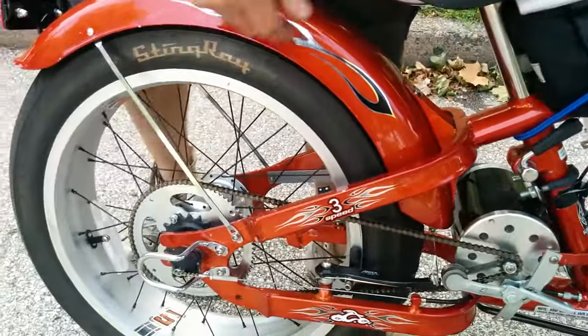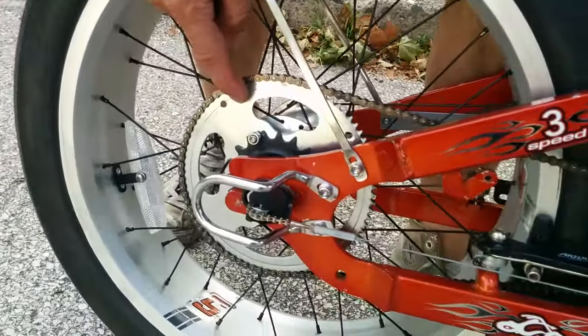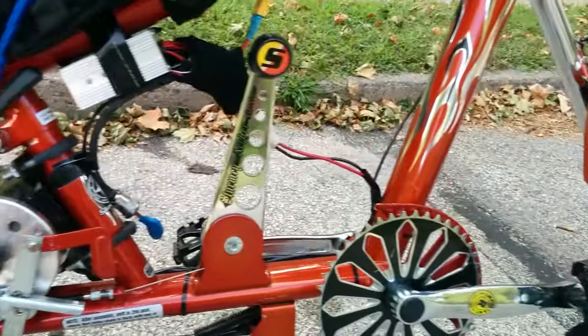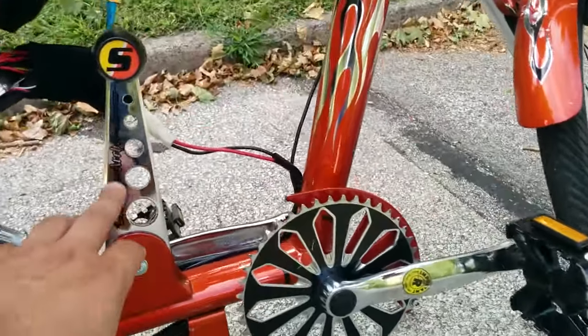What I did was I took an 80-tooth rear sprocket for my gear ratio. This bike does 40 miles an hour, but not with much torque — it won't go up the hill at 40 miles an hour.